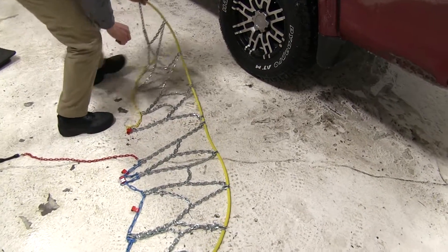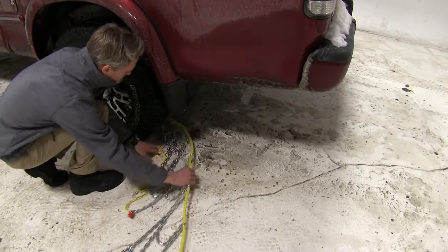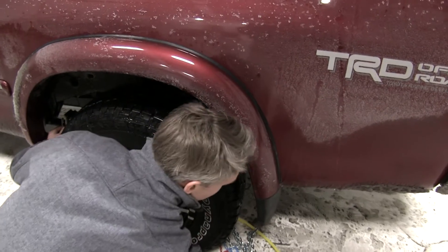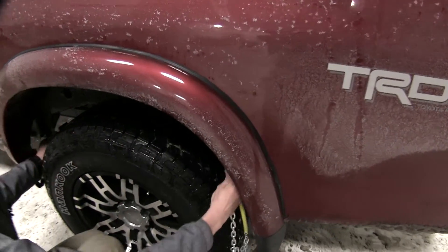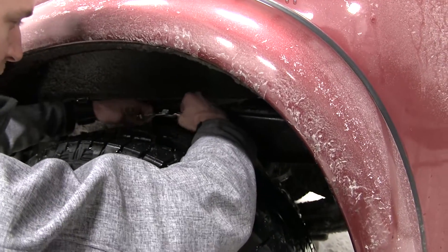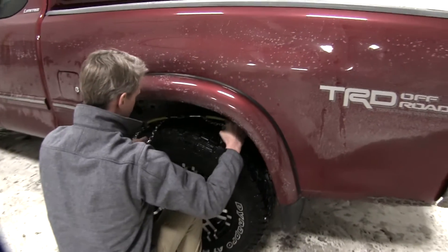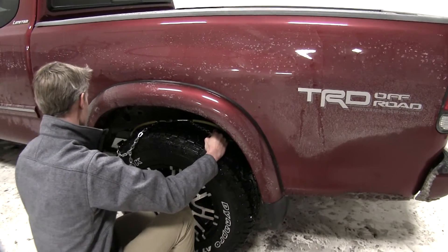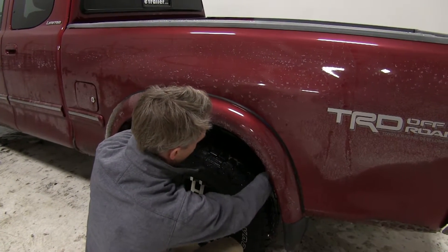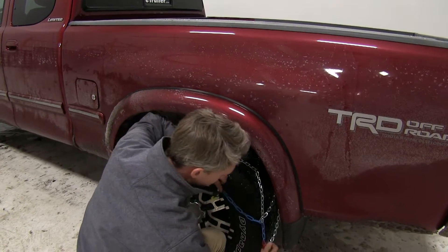Next we can feed the chain around our tire. We'll take our connector on this side and connect it with the other one, coming up behind the tire and connecting it. Then we'll grab the chain, work our way around, and bring it over the tire, making sure it goes over evenly for the correct fit.